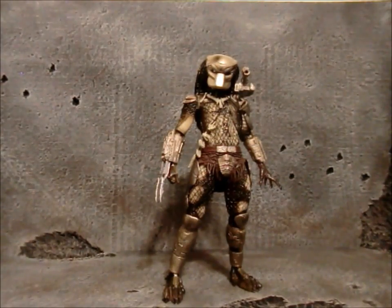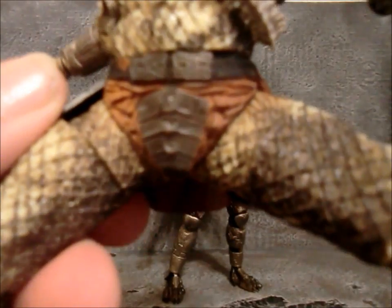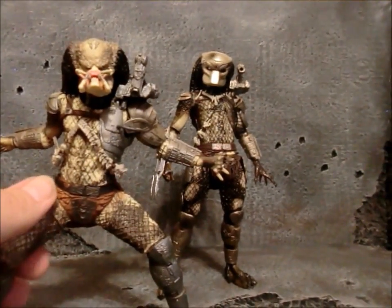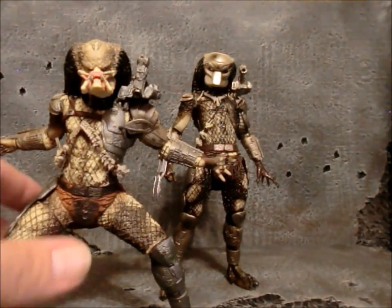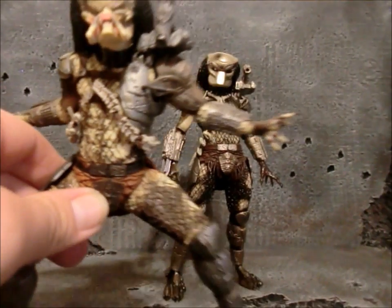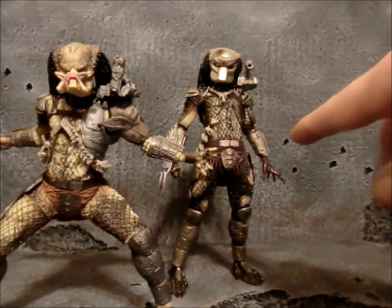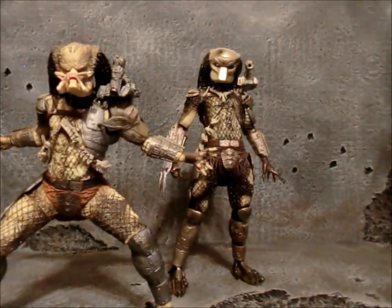I'll show you what I mean about that loincloth area. On this older one it's just sculpted on there. As you can see, the paint's way different — this guy's a little bit lighter and everything's flatter. Like the metal, it's almost just a plastic rubber color; it almost doesn't look like metal at all. As opposed to this new one, which I think looks more realistic.